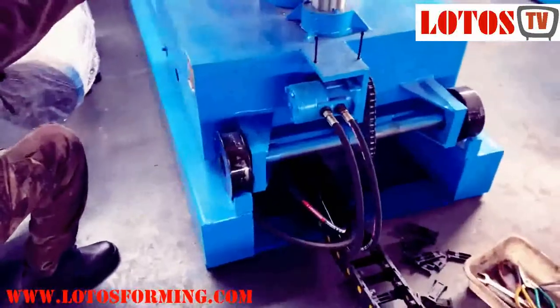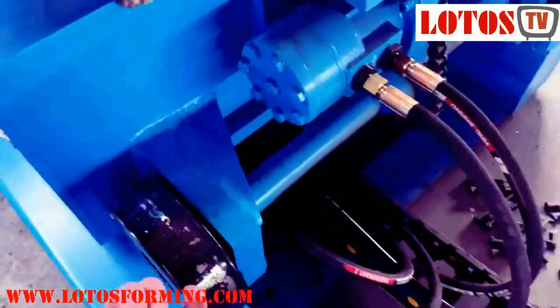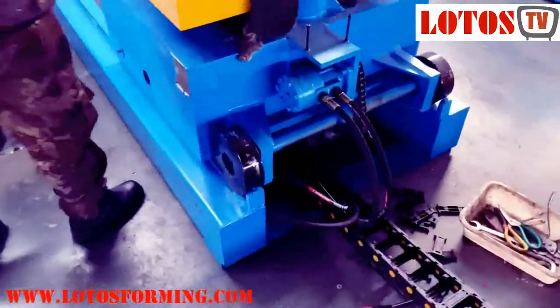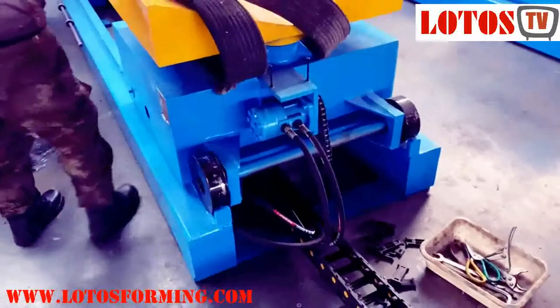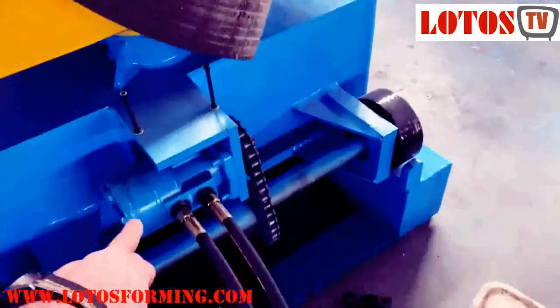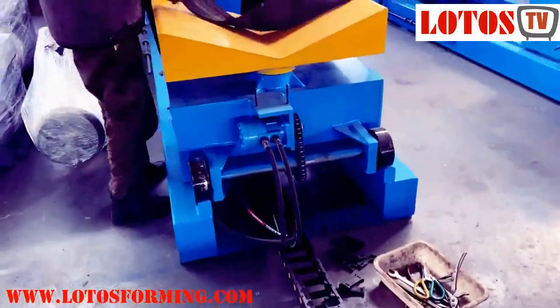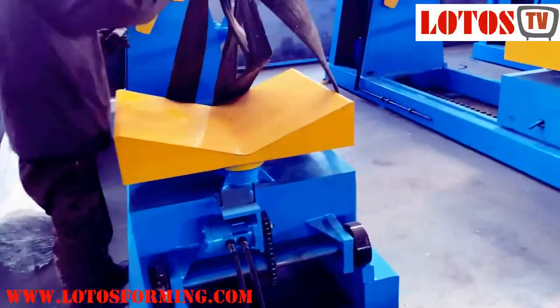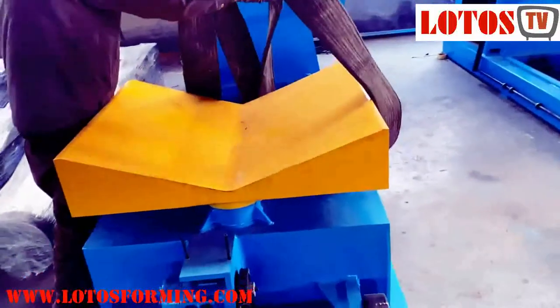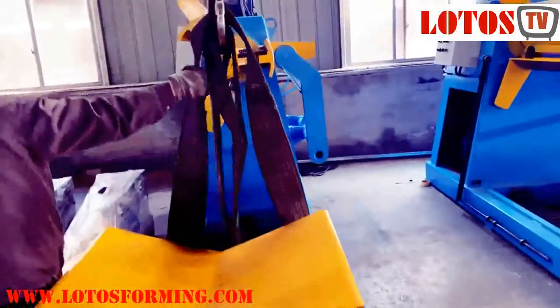This side wheel has some end gap — as you can see it has an end gap so it cannot go out of its line. For moving forward and backward we use a hydro motor here, working with pressure oil to move forward and back. Here is the surface where we place the coil, then it moves through.